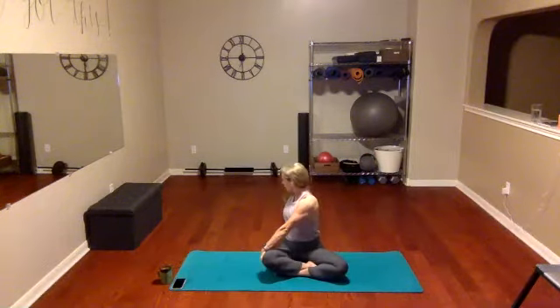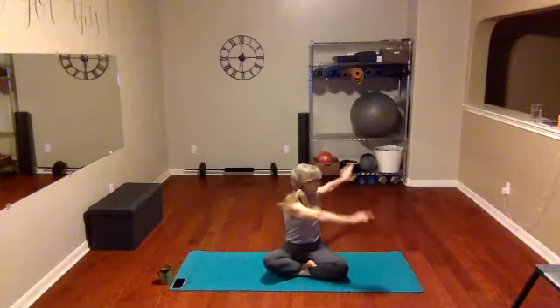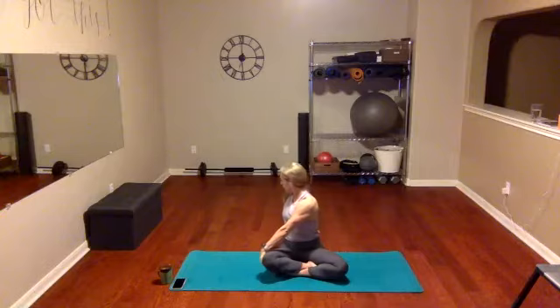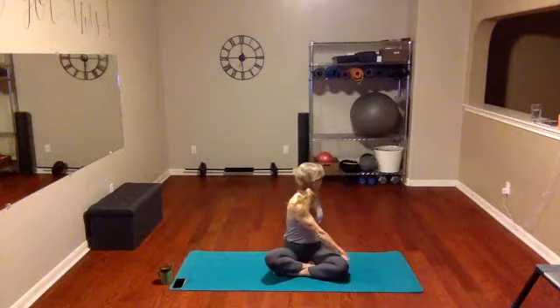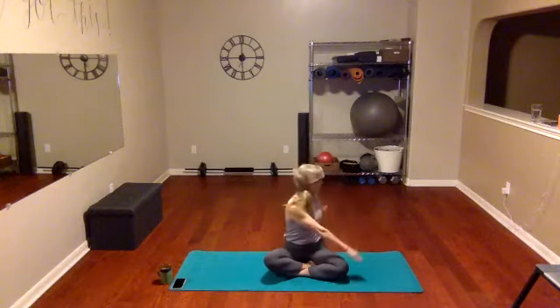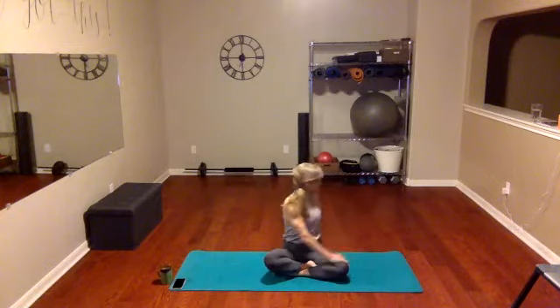Let's go through that again — bring it up. Inhale and exhale. I got a little pop in the back there! Inhale and exhale, just flowing through this. How about those shoulders — are you keeping them long and away from your ears? Keep opening up the body, waking up the body. Inhale, exhale. A few more — inhale and exhale.